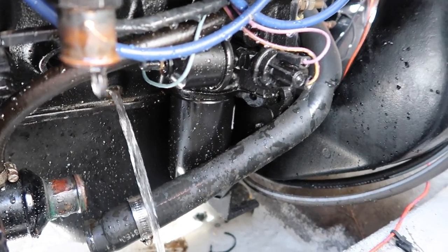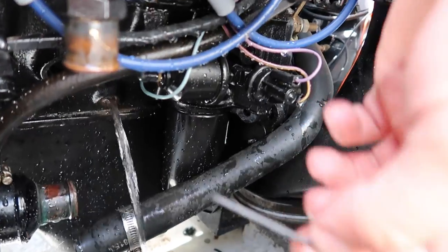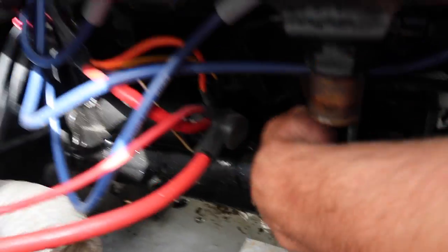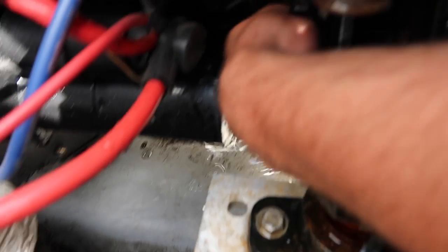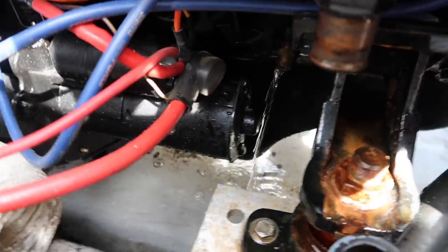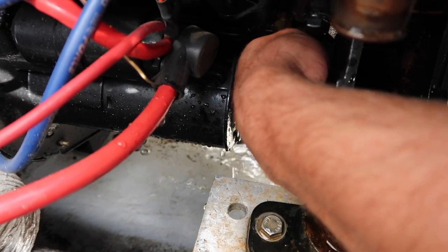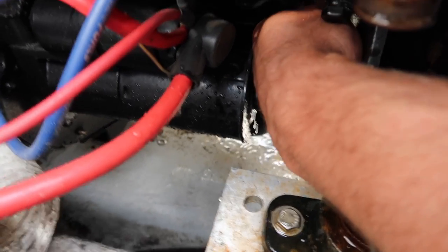If it drains cleanly, you know there's not going to be any rust in it. But if it's got a little bit of rust in there, take something to poke it with like an Allen key and move it around to get the rust out. Your block plug on your starboard side is right in front of your starter — already cracked it loose. Sometimes they're a bit of a pig to get out. This one is running a little slow, so take your poker and put it in there. I can feel that it is plugged pretty good — there comes some rust coming across my hand. There we go, now she's flowing good.